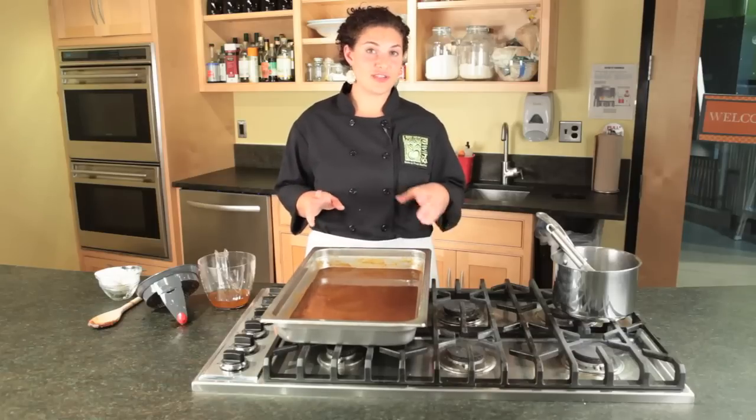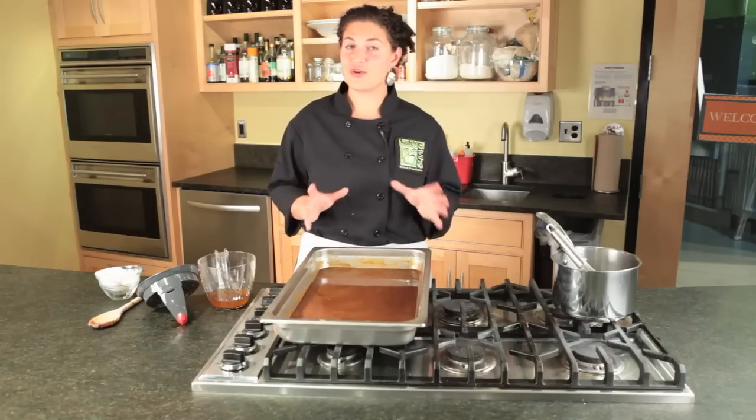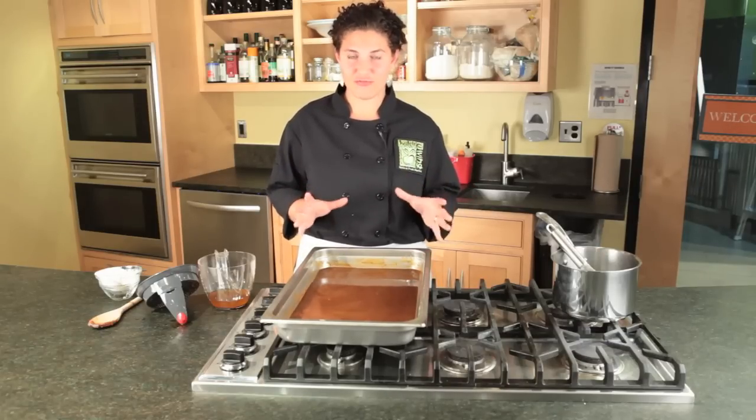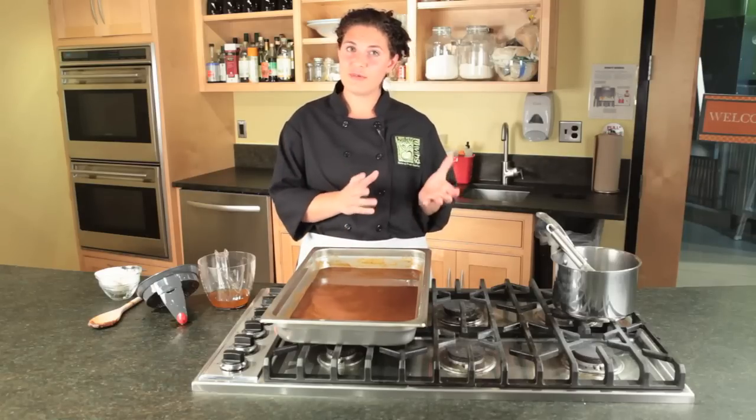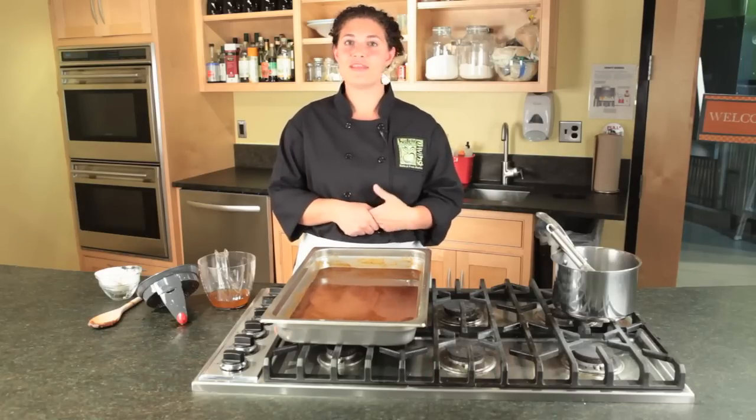Season your gravy with salt and pepper, and it's done. You have a beautiful, dark, rich gravy to serve with your Thanksgiving turkey. Put it in a nice gravy boat and put it right on your table. Happy Thanksgiving.